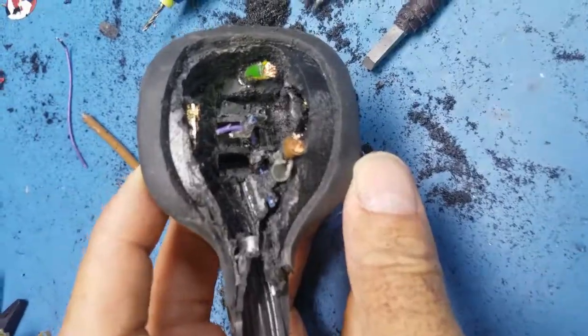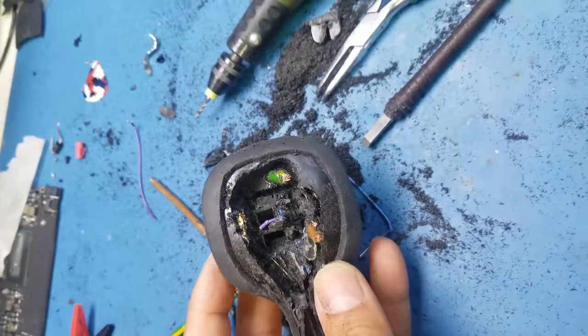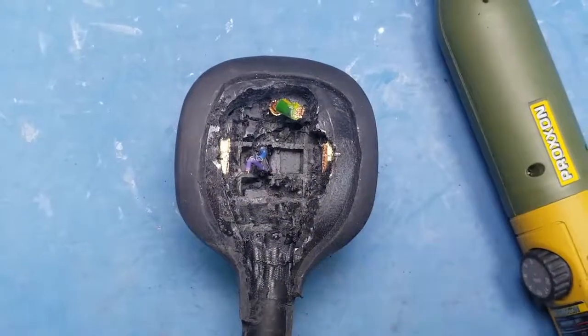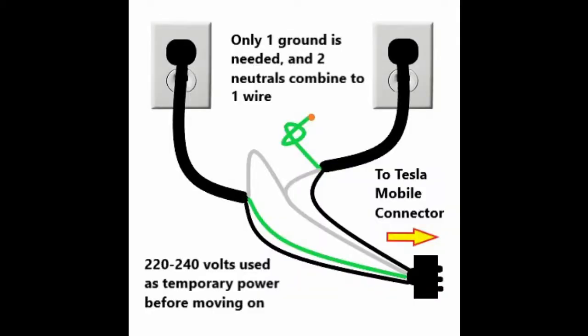After 30 minutes of excavating the plug with a Dremel, I found the chip. I extracted it and wanted to see what would happen if I didn't connect it while charging. I temporarily charged the car with 220 volts from two separate 120 volt outlets, but the car simply said there was a fault somewhere and reduced the charging amps from 24 down to 5 as a safety measure.